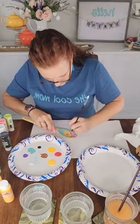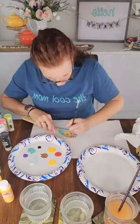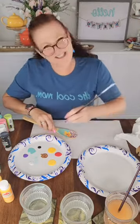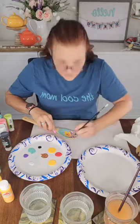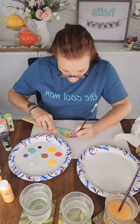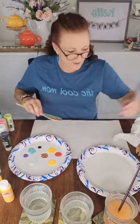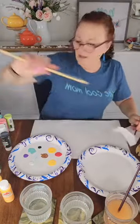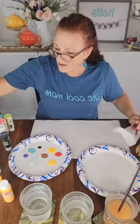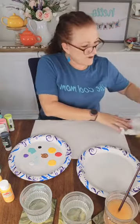I want to do polka dots — I like it just white because I already have the turquoise in there. Way better! In fact I like the polka dots better than I like the flower. I love bamboo utensils because they don't stain — if you're doing spaghetti sauce it wipes right off. So that's just one spoon done. I'm going to let that dry while I pull up another one.